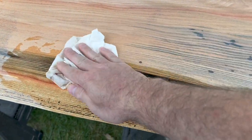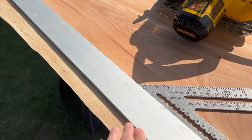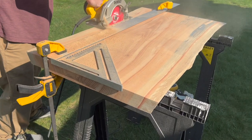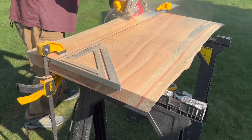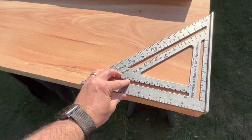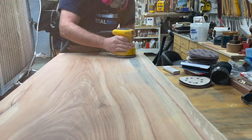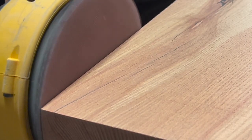Also, before the last 400 grit sand, I wiped the entire piece down with some 99% rubbing alcohol. I did decide to cut the back side of the desk off and only leave a live edge on the front of the desk. This is so the desk can go up against the wall nicely. It did start to rain, so I ended up having to move inside to finish up some of the sanding.